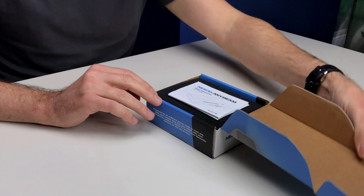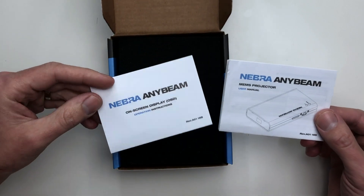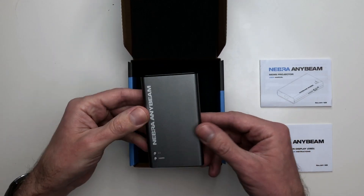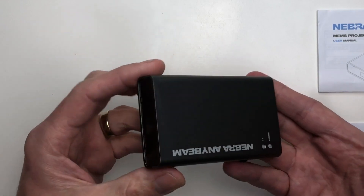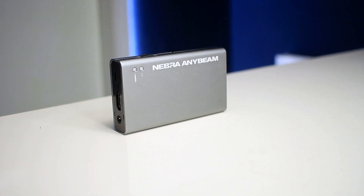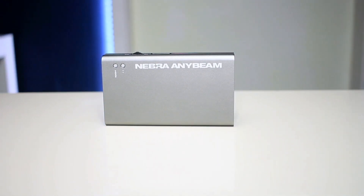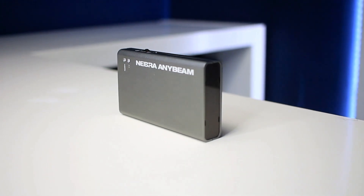So let's open this up and get it out of the box. We are first met with the Nebra AnyBeam user manual as well as operation instructions. We have a nice piece of protective foam, which is always a pleasure to see, before finally the projector itself. And my word, that is ridiculously small. It is absolutely micro — just unprecedented. I'm quite literally blown away with how they have managed to fit an entire projector into such a small design.